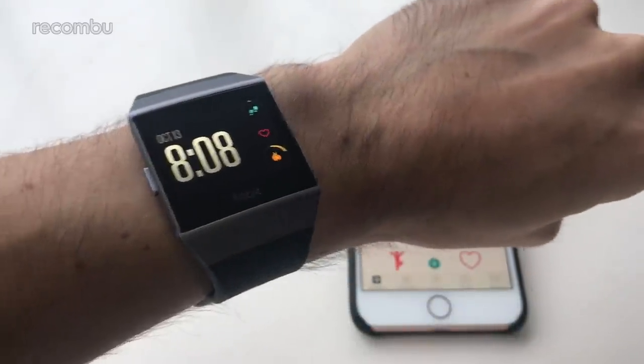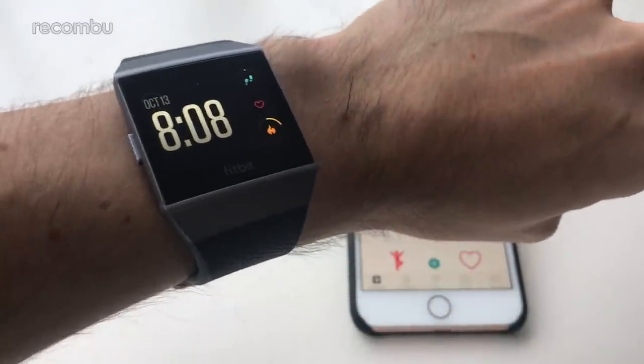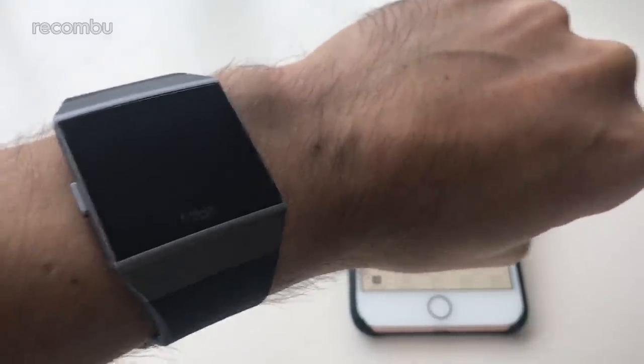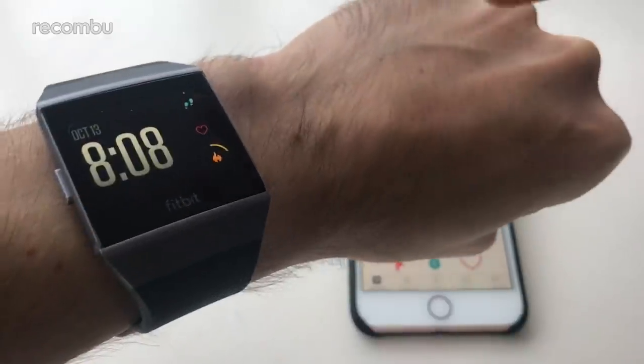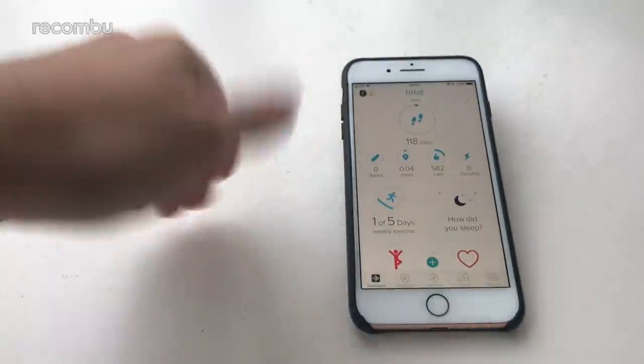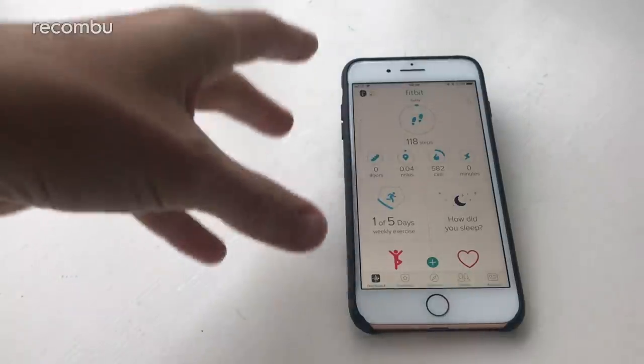Hello, you gorgeous lovely people! This is Chris from Rokonbu and I'm here with the Fitbit Ionic Smartwatch to give a quick tour — I say quick, it's probably going to be quite an extensive tour — of all the different features, the OS, all of the software stuff, and also show how it pairs up with the Fitbit app that's available on either iOS or Android.